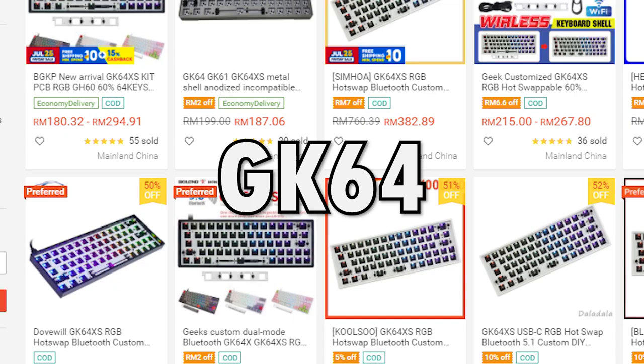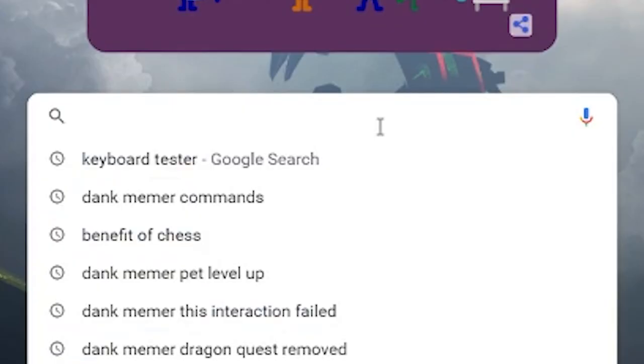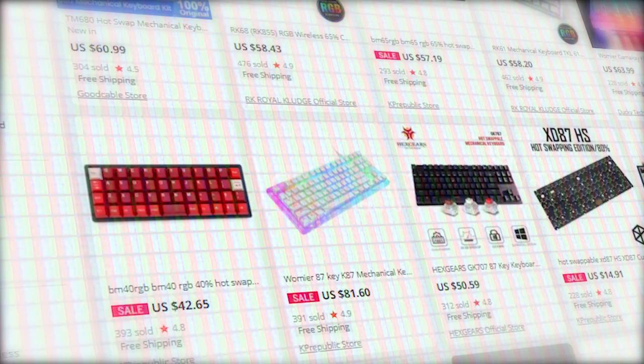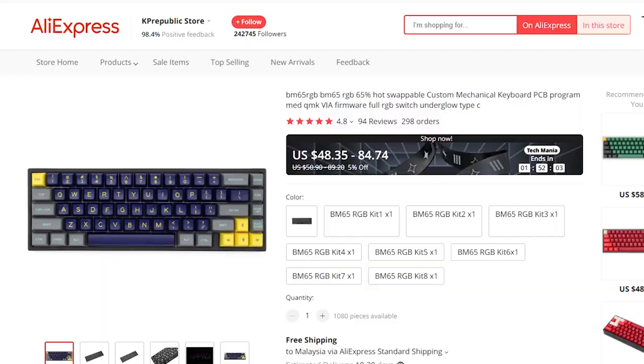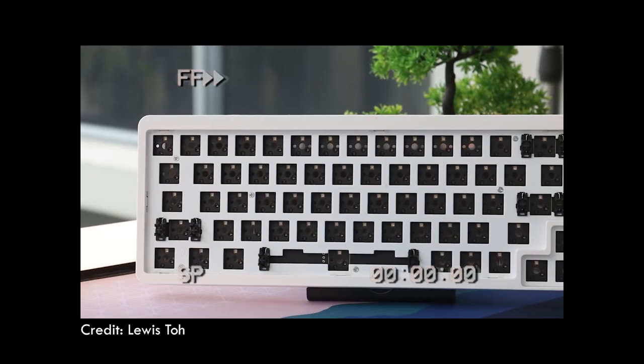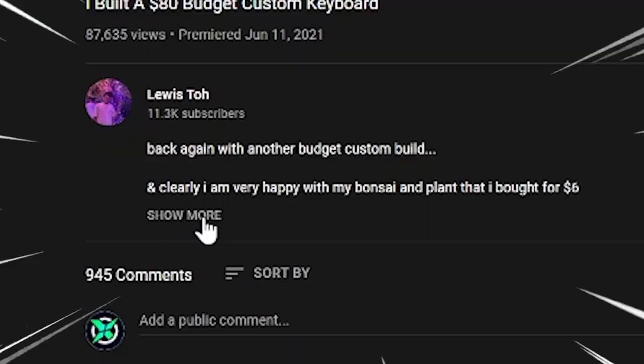First, we're going to need the case. At first I wanted something like a GK64 because it was like the classic budget keyboard build that every broke person would use. But as the average keyboard enjoyer I scoured the internet to find something that looked premium but cost absolutely nothing, and I stumbled upon this 65% kit on AliExpress.